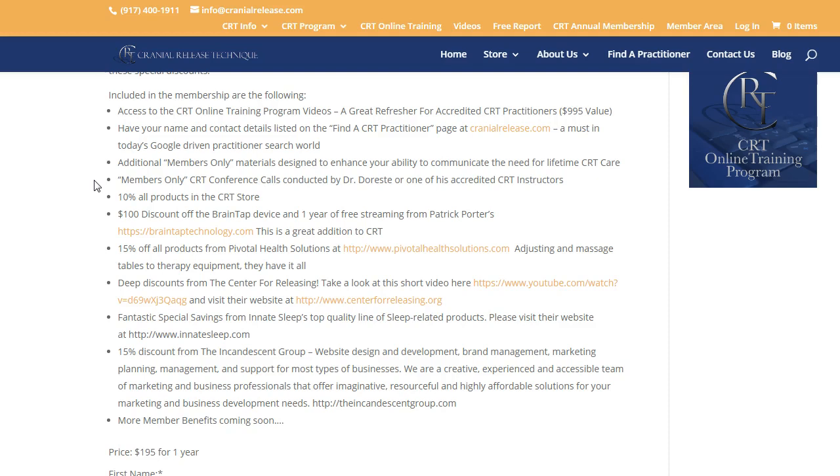I'm planning on doing some members-only conference calls conducted by myself or any of my instructors to cover all aspects of CRT, so that's in the works. You'd also get 10% off all products in the CRT store — you can visit the store at your own leisure.